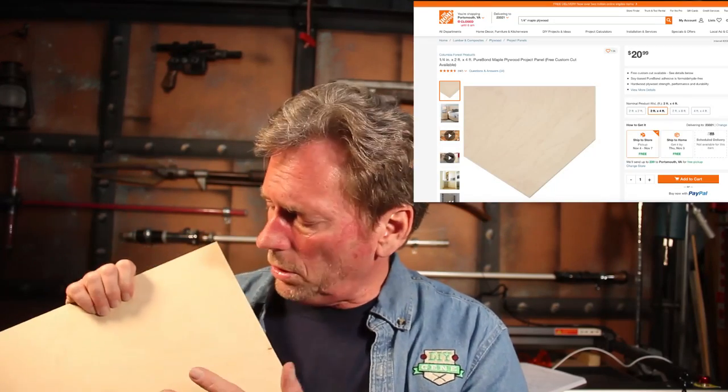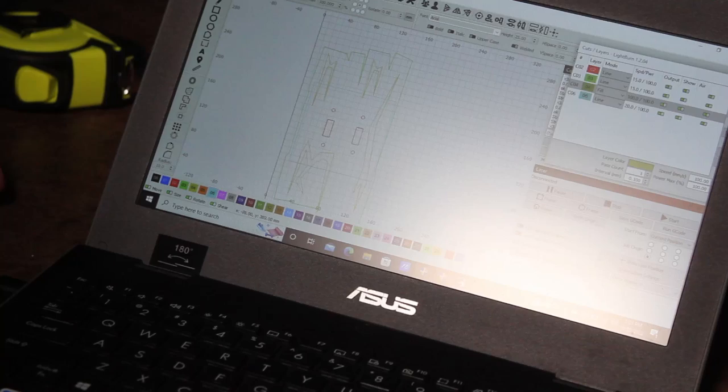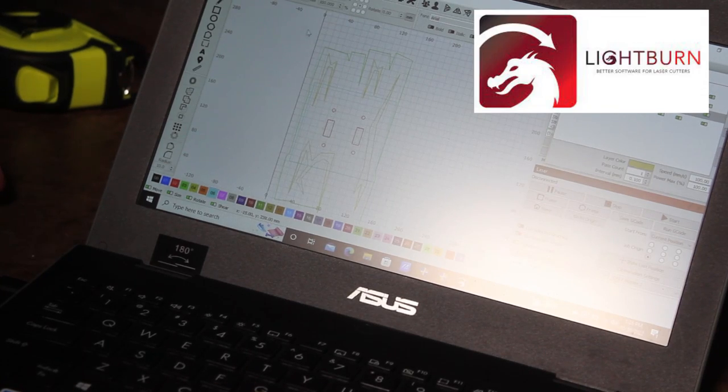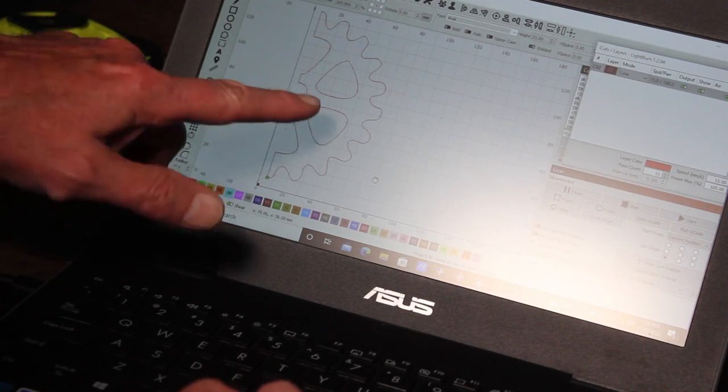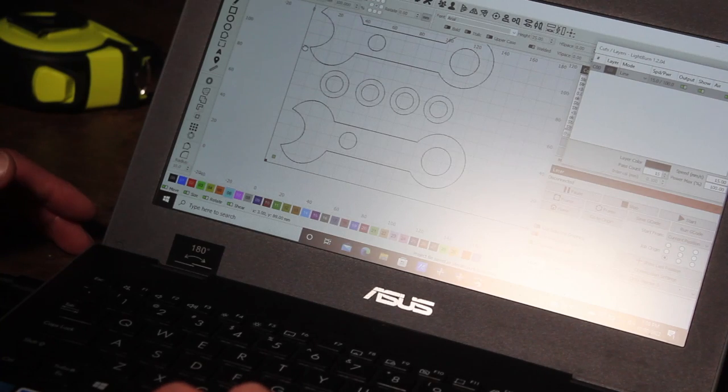I decided to use quarter-inch thick maple plywood, which I picked up at Home Depot. I got a two-by-four foot piece that ran me about $20, but I'm going to have tons left over for other projects. When they sent me the laser, I also purchased software called LightBurn. I really like it because you can actually design in the software as well as do all the cutting work, and it works very similar to Adobe Illustrator, so it's not too tough to use.